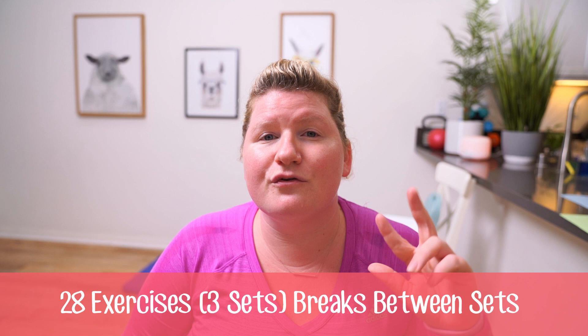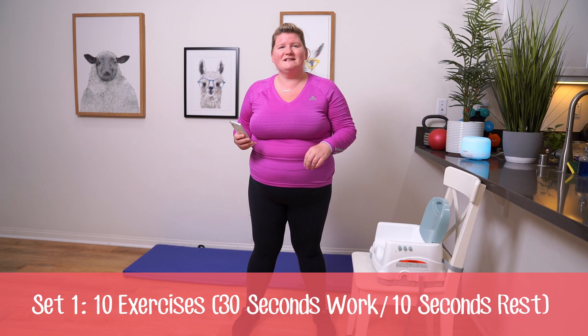Hello gorgeous peeps, it's Holly Honcho. Welcome back to my channel. Today we've got a full body intense HIIT session coming at you — 28 different exercises, three sets. I'll be taking a break in between each of the sets. You can grab a drink and have a little break if you need to. Let's get started with set number one. We've got ten exercises, let's go.